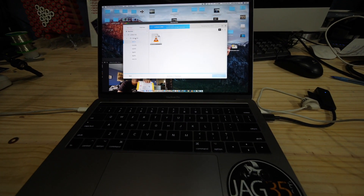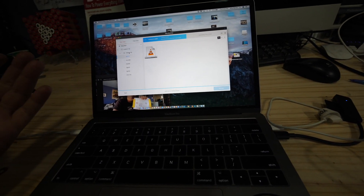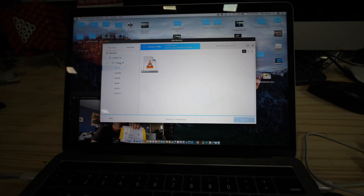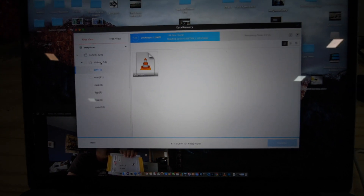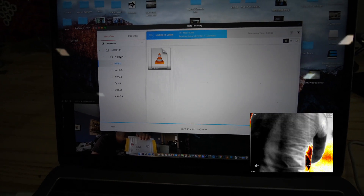Apparently I deleted the main file and formatted the card, so I've essentially lost the main angle. I'm trying to data recover the card. Luckily I had a secondary shot which is a thermal camera, so I'm going to play that now.